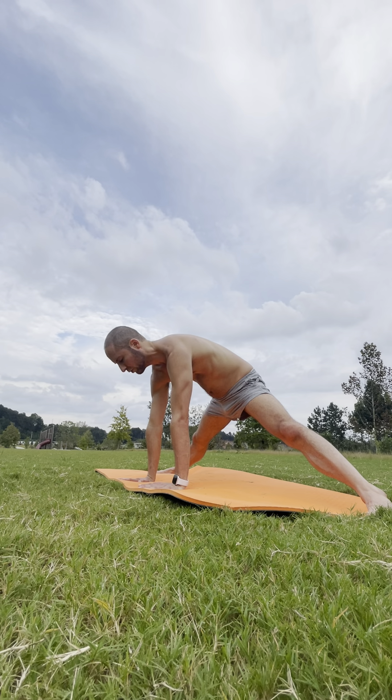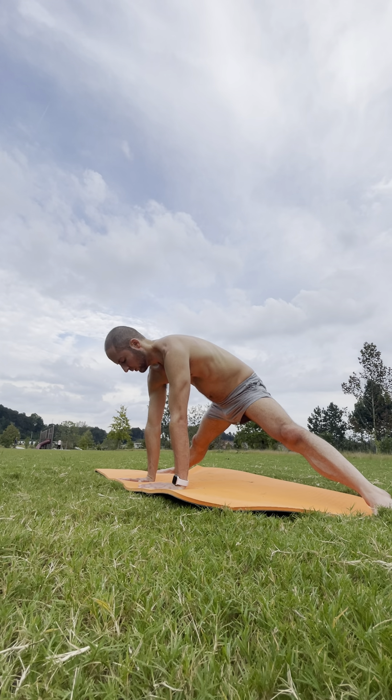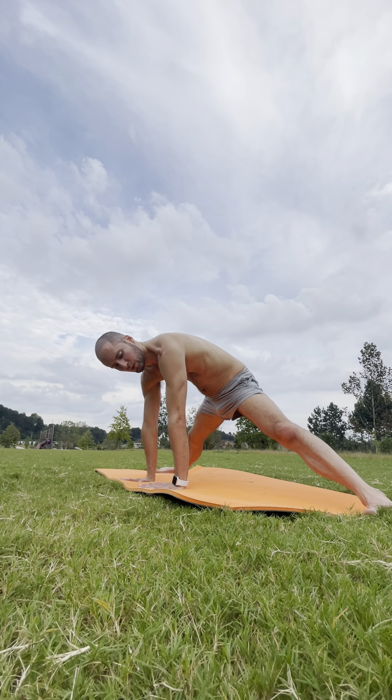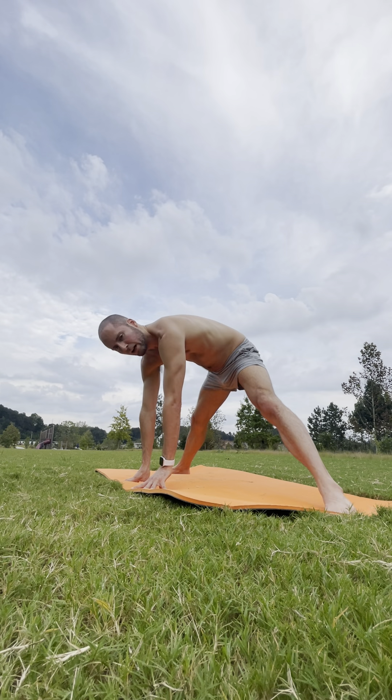Keep that breath in through your nose. Exhale side out. Can you separate your feet just another half inch? We'll stay here for three more breaths. Notice if you might be guarding in the inner thigh just a little bit. Deep breath in.